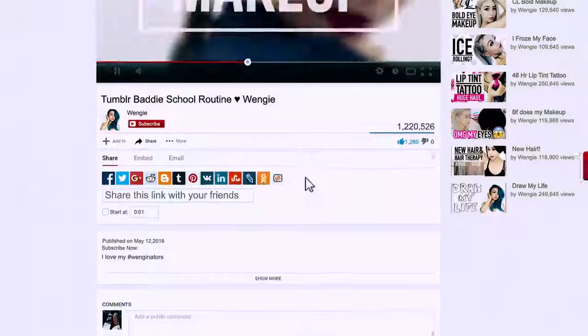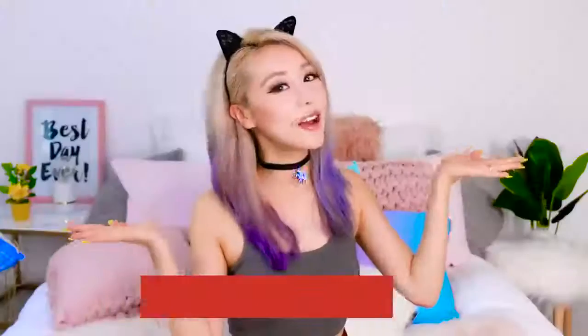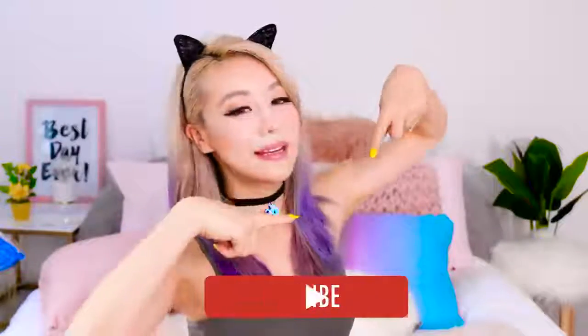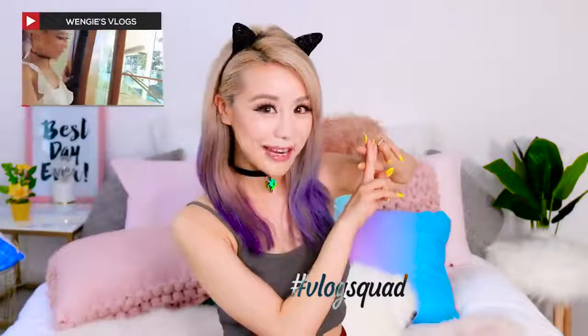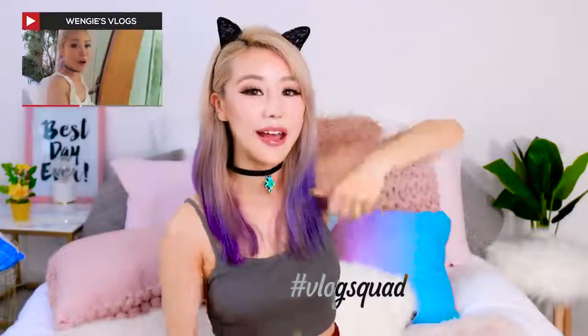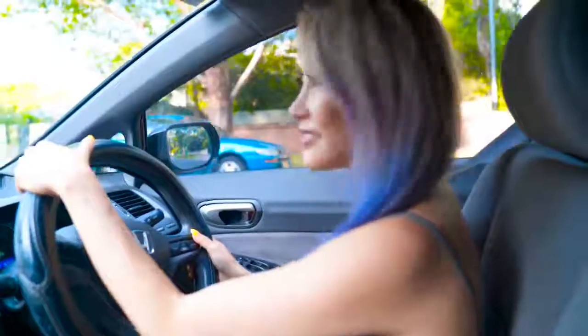If you guys are part of the family, and if you're not already, I encourage you to join — just click the subscribe button and you'll automatically be entered into my current MacBook Air giveaway. You also need to subscribe to my vlog channel, linked down below. Good luck guys, and let's get this video to 150,000 thumbs up! Without further ado, let's get on with the video!